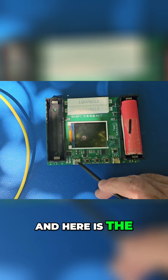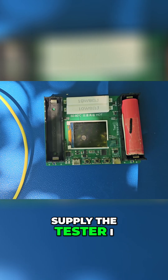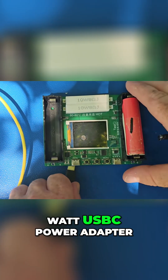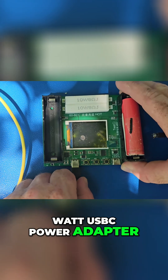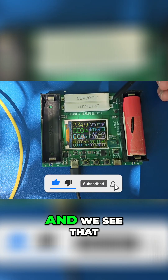Here is the 5-volt DC supply. To power the tester I will use a 15-watt USB-C power adapter. As you can see, it's already welcoming us.